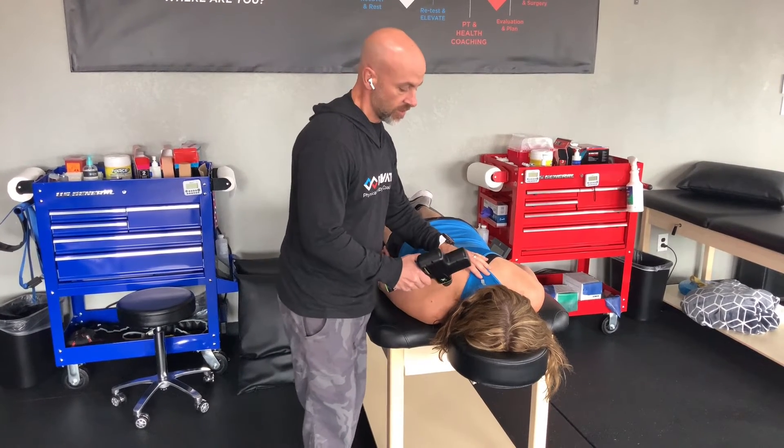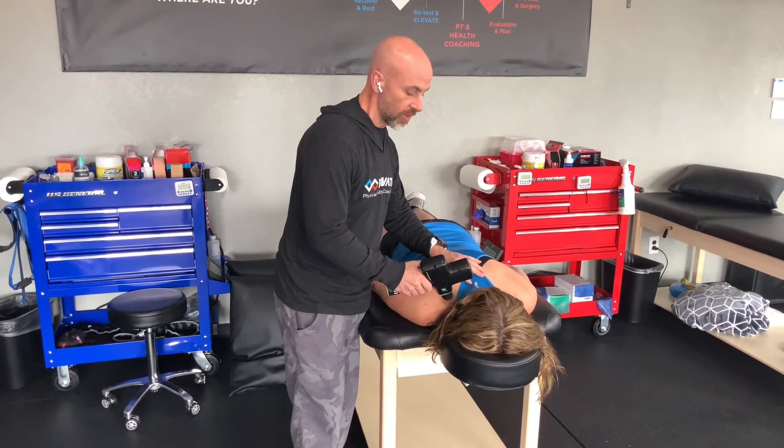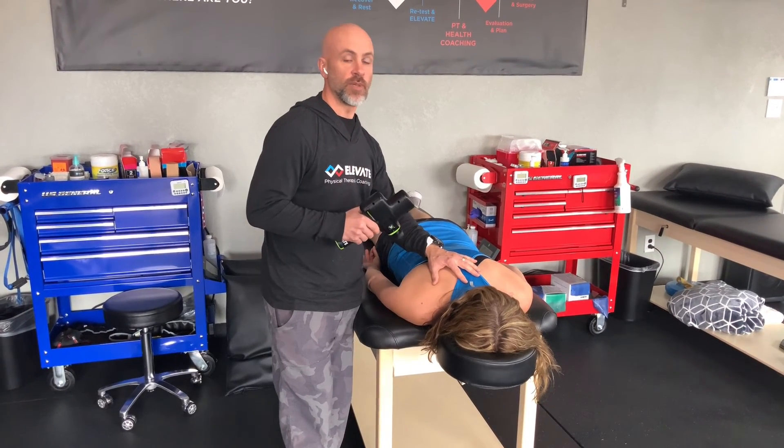I'm just targeting that meaty muscle part right in through here. Remember, less is more — go nice and gentle in the beginning. We'll just go right in there; this is one where I go real gentle in the beginning.